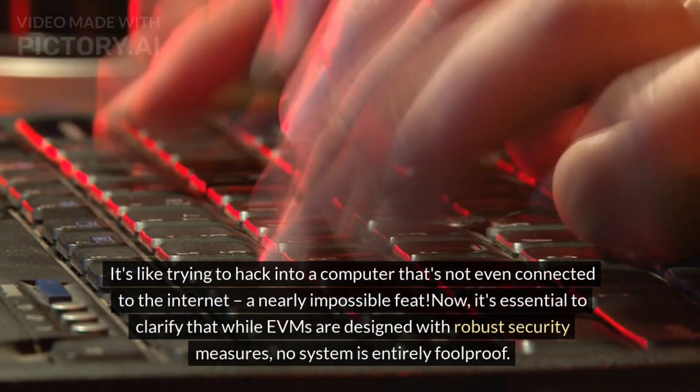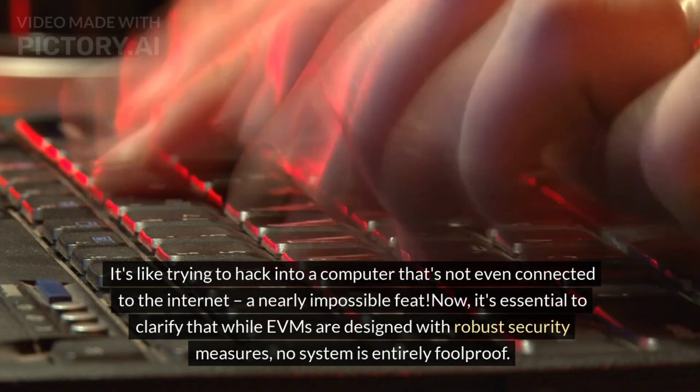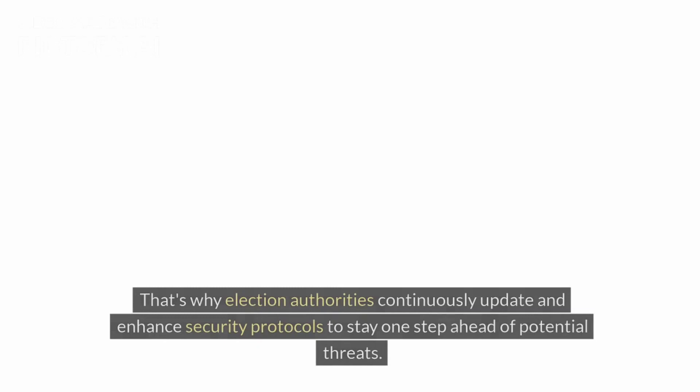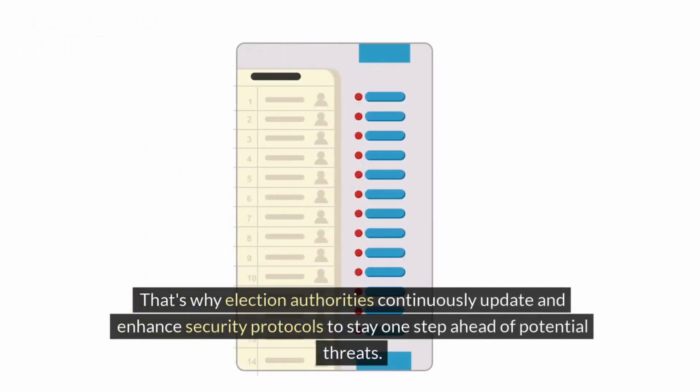Now, it's essential to clarify that while EVMs are designed with robust security measures, no system is entirely foolproof. That's why election authorities continuously update and enhance security protocols to stay one step ahead of potential threats.